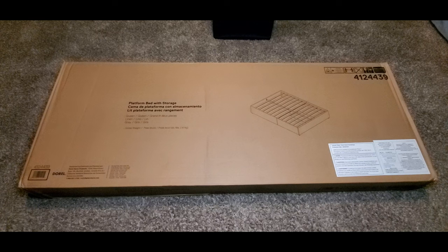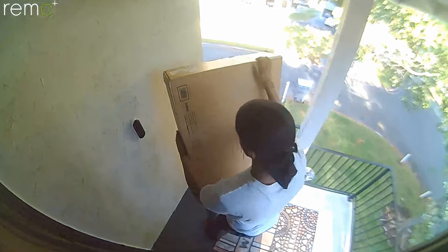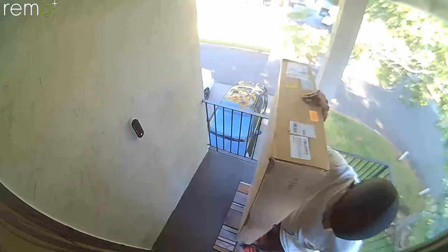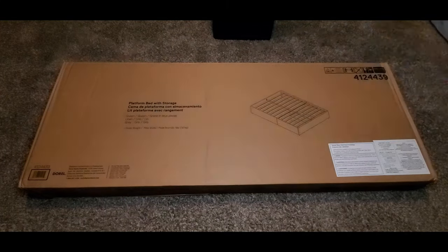On a side note, the platform bed is $290 but my lady got it for $78 on Prime Day. I've been sitting on this big old heavy box in my living room for about almost two weeks now. Moving it inside the house by myself was real tough, but let's crack it open and see what we have on the inside.